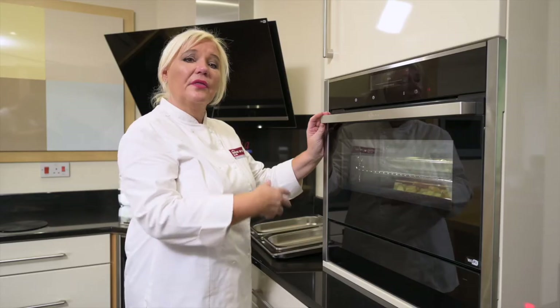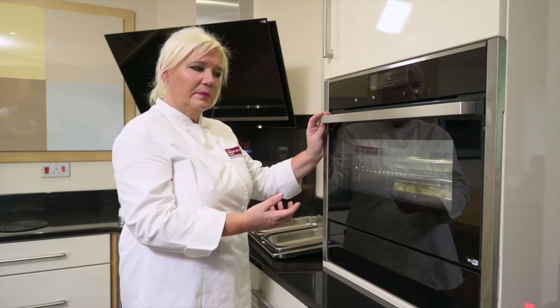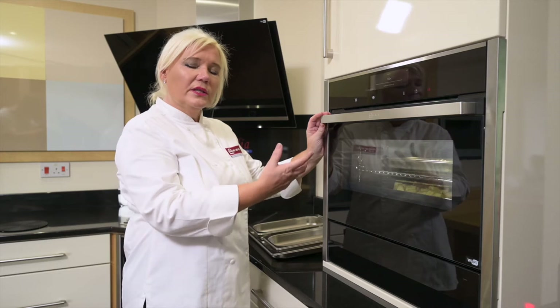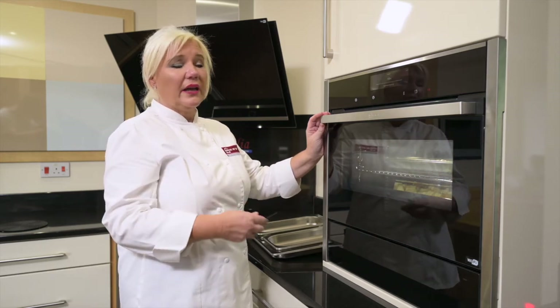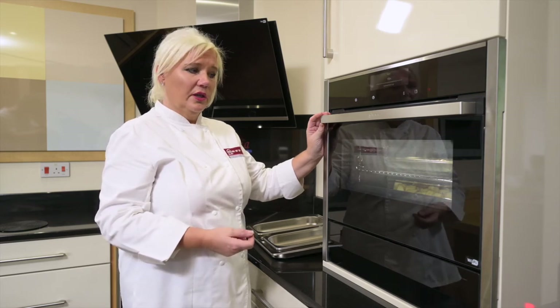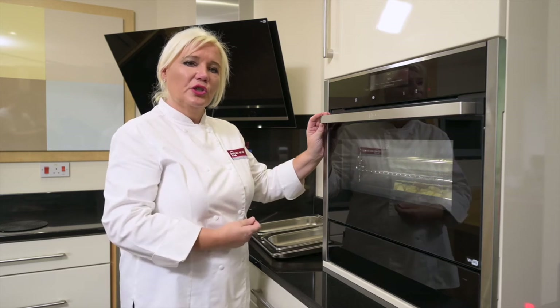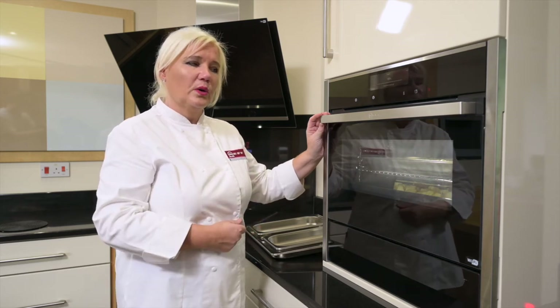I'm going to take the pineapple out after 12 minutes and then continue to cook the rice for at least another 15 minutes until it's tender. Once the risotto is cooked, that's when I add the crème fraîche and all the other ingredients like the parmesan and the fresh herbs. You'll get a fantastic rice — nice, moist and free flowing.